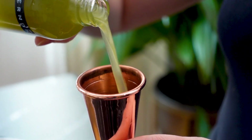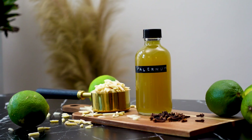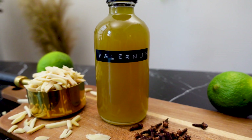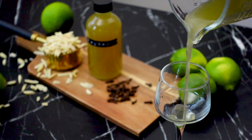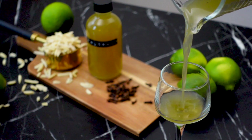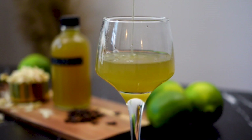Falernum is a must-have ingredient for any tiki enthusiast. It hails from Barbados and has been used in cocktails since at least the 1800s. Just by using a tiny bit, falernum offers depth and an almost imperceptible spice that really balances out the sometimes cloyingly sweet and overly boozy tiki cocktails.